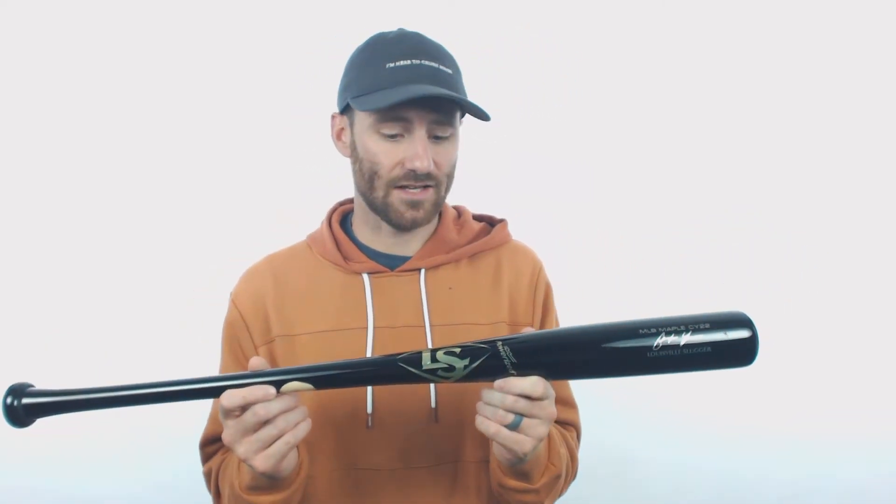Hey there, it's Ben from Just Bats. I got the Louisville Slugger MLB Prime Yelich Maplewood Baseball Bat. This is going to be the bat swung by Milwaukee Brewers star and 2018 NL MVP Christian Yelich.